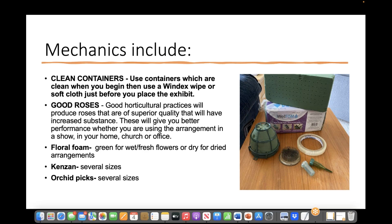Floral foam is usually green for wet or fresh flower arrangements. There is a different color and texture for dried arrangements, although you could probably use the same foam we use for wet — just don't wet it up. There are several sizes of Kenzans and several sizes of orchid picks.